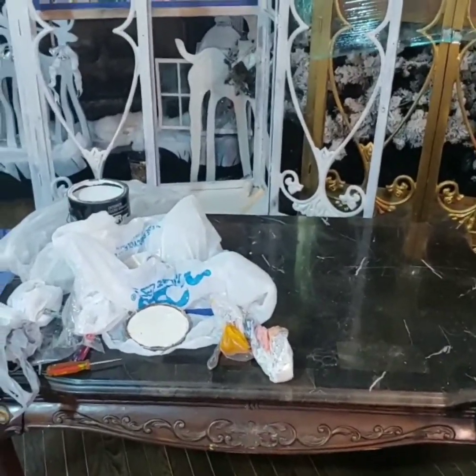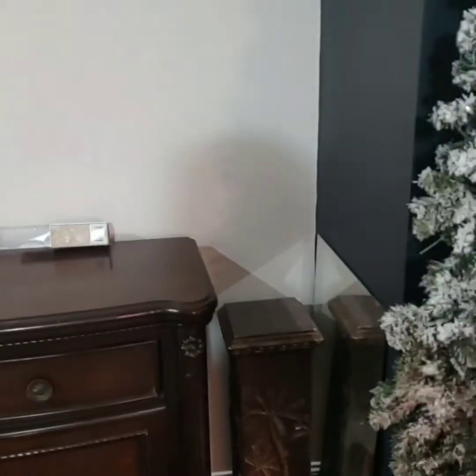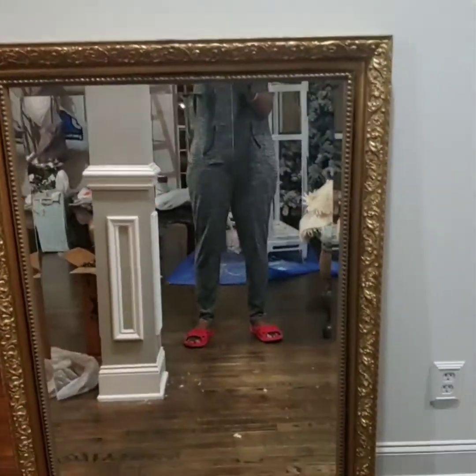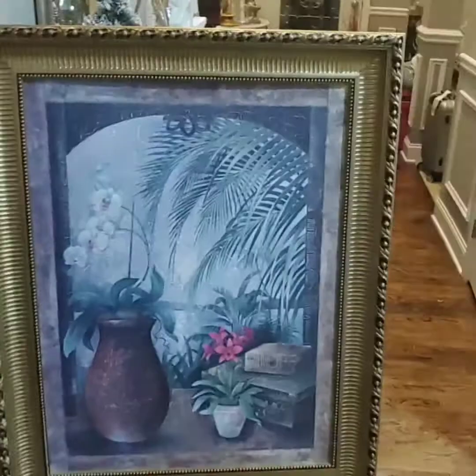Today I'm showing you the coffee table that I'm going to be painting. I am going to be painting this piece right here, and this mirror here — I had it downstairs. This is a mirror that I want to hang in the dining room.